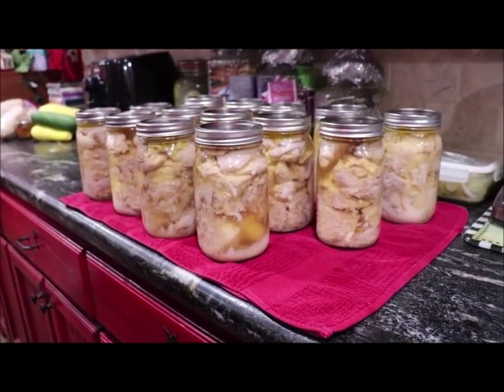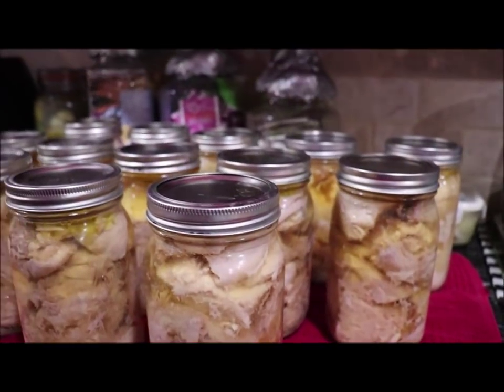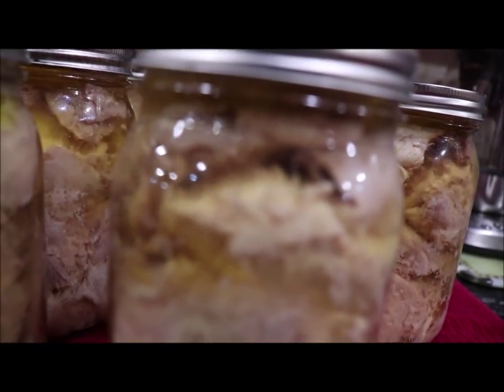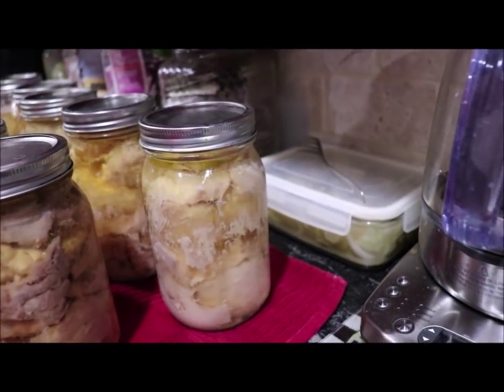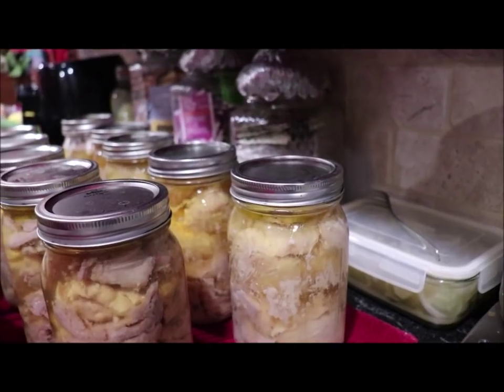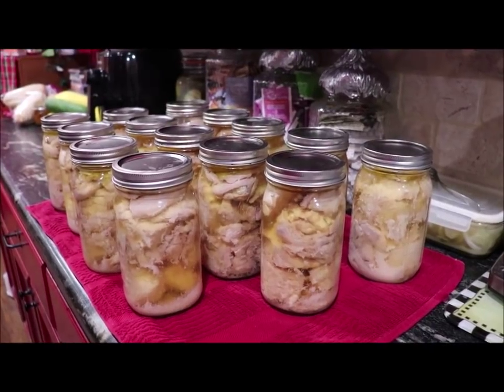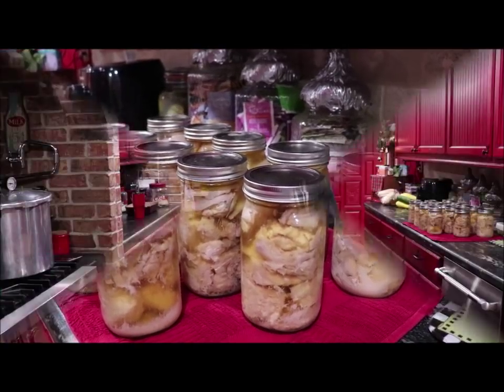Come on back in the kitchen and look at my canning. I got 14 quarts of chicken and you can see it's still bubbling from the heat. But every one of them have sealed! Now I'll have meat that I can just pop the top off of and enjoy. I'm proud of it — it always makes you feel so satisfied when they all seal and they're pretty and they've done just what they're supposed to do. I just want to thank y'all for coming and visiting with me in the kitchen.